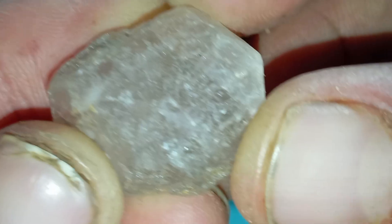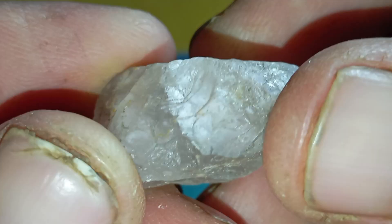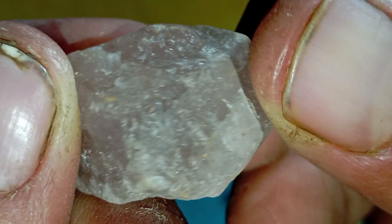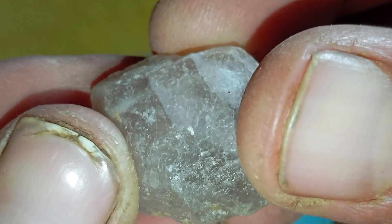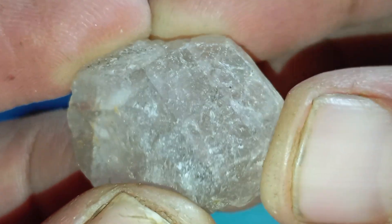Test 2: The Hardness Test — diamond versus every other stone. Diamonds are the hardest natural material on earth. You don't need to scratch glass; this test is often misunderstood. Instead, try rubbing the stone gently against a piece of metal or another hard object. Real diamonds resist scratching, while fake stones often show marks immediately. This is a simple but powerful test.